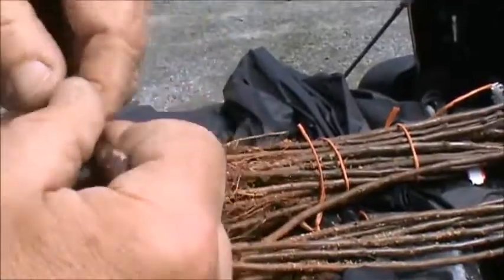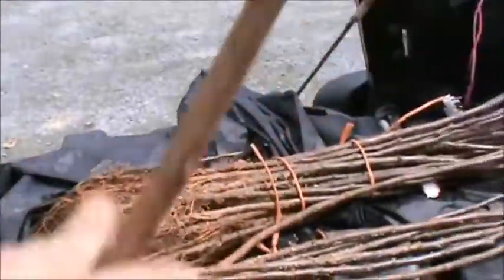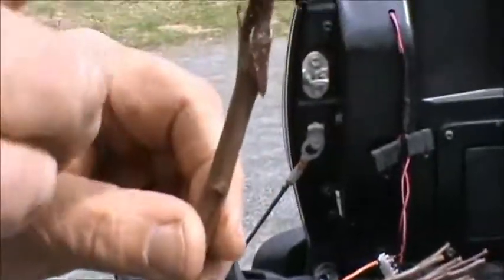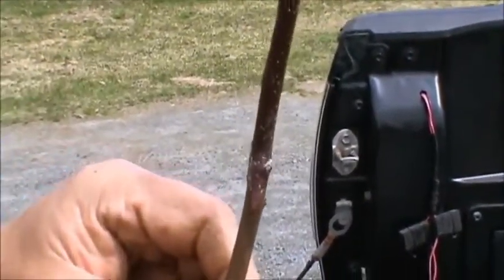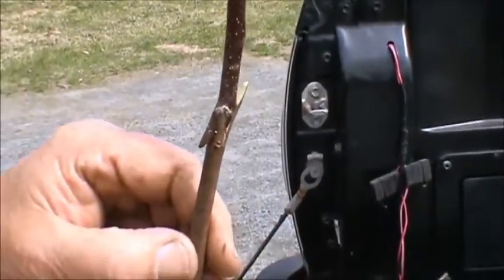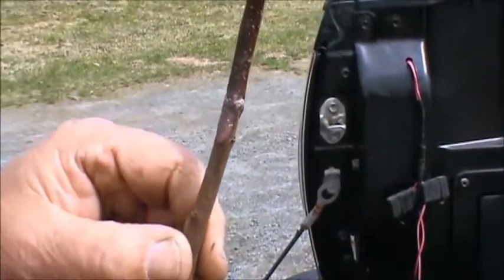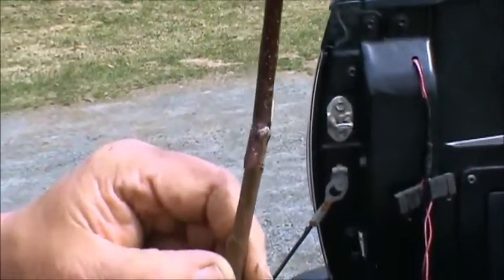That will take 11 to 20 days, depending on temperature, for that to heal. The scion wood was collected back in March. It's been in cold storage in the refrigerator, in a poly bag with a little bit of moist paper towel so it wouldn't dry out. These are just suckers that were growing up in the tree — 100% vegetative wood.